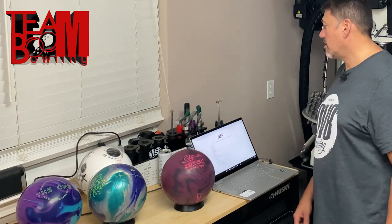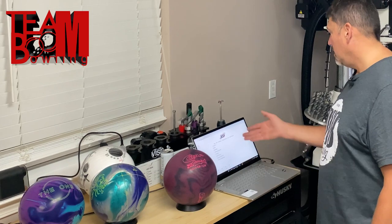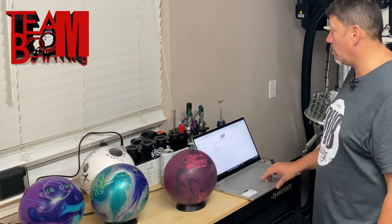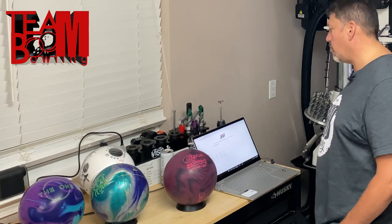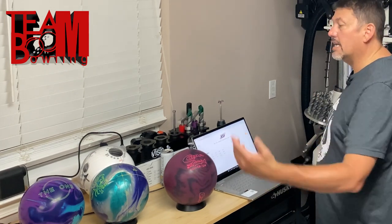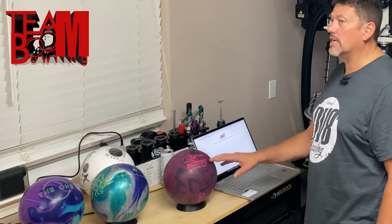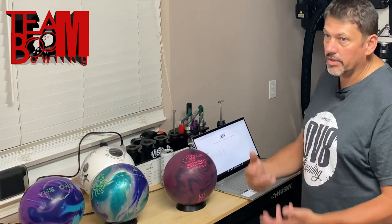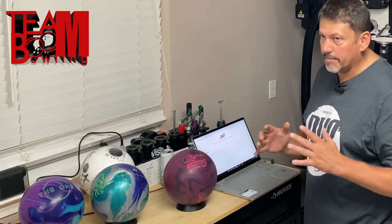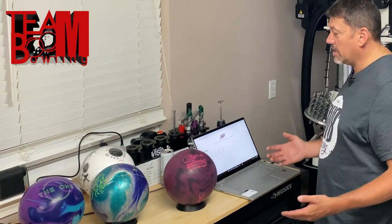The CUDA Power Core by Columbia 300 — first thing I do is go to Columbia 300's website and look up the specs. As I said, 500 and 1500 grit — 1500 is pretty strong for your typical house pattern or league bowling. RG rating is 2.50, right in the middle range. The higher the RG, the farther down the lane the ball gets before it starts reading; the lower the RG, the earlier it starts reading. The 1500 grit will also be a variable that helps the ball get into a roll earlier. Differential is 0.047 — right around medium as well.